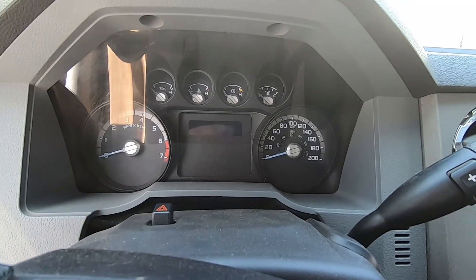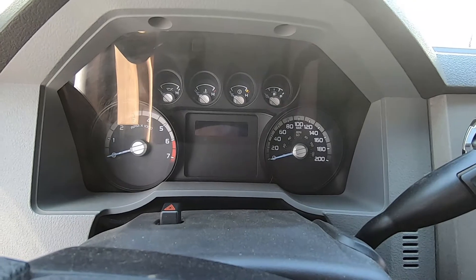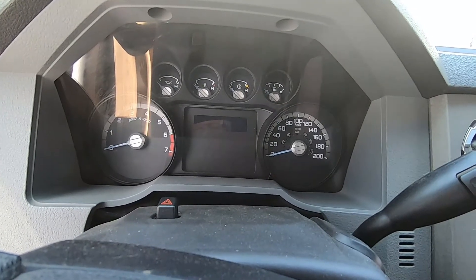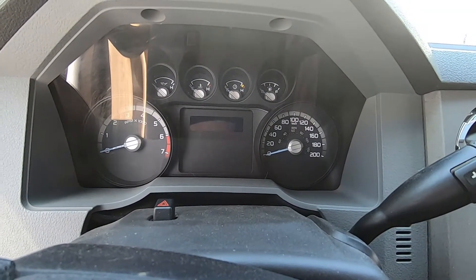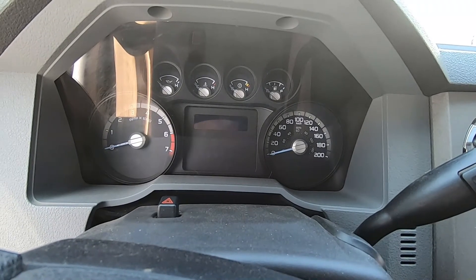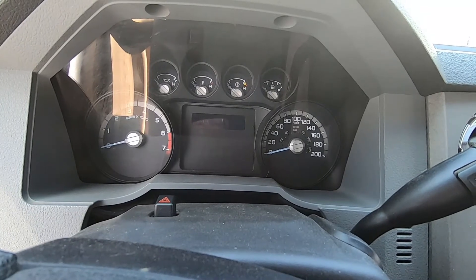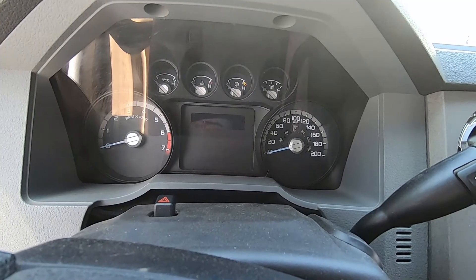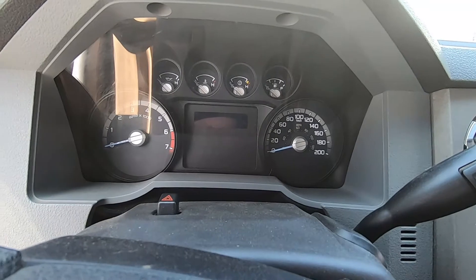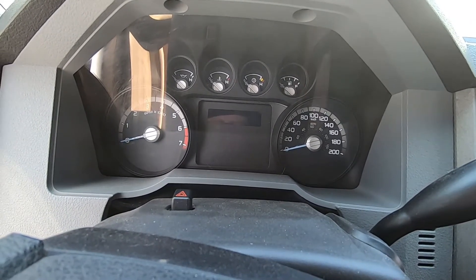Welcome back folks, we're going to do an oil change on the Ford F-250 to get it ready for summer. It's not licensed so I can't drive it around to warm up the oil, but I'll just let it idle for about 10-15 minutes to get it nice and warm and then we'll do the oil change.